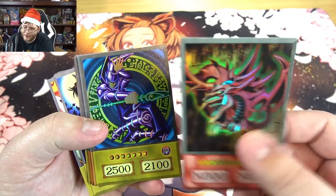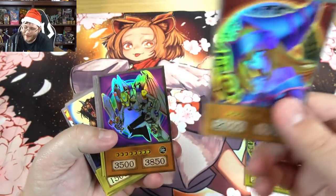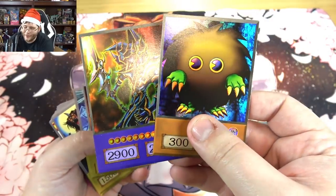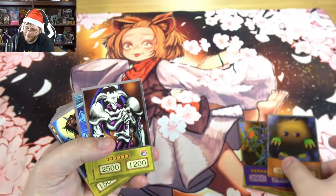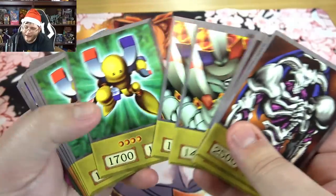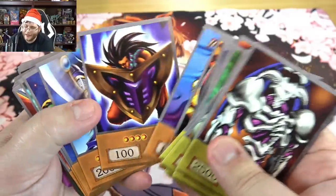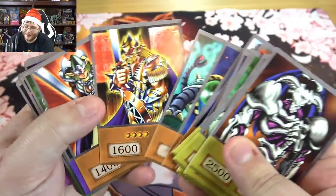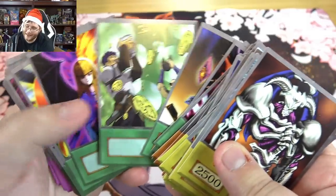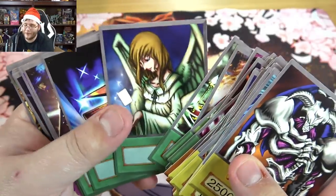Looks like an anime deck — it must be Yugi's because we have Slifer, Dark Magician, they're all holographic which looks nice. Dark Magician Girl, Kuriboh — just everything, even Dark Paladin. The rest aren't holographic but it's all of Yugi's cards, even a couple of extra Magnet Warriors. This would be kind of cool if you're cosplaying as Yugi. You'd have to remember the effects of course, which I always thought was interesting in the anime.